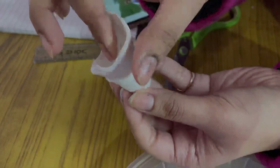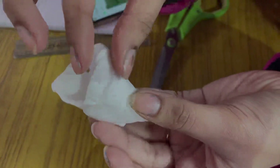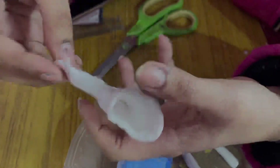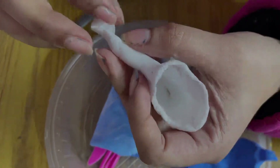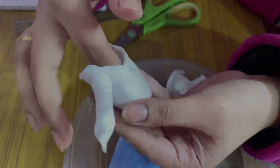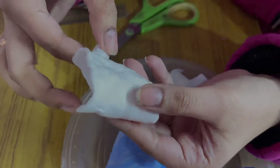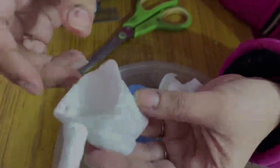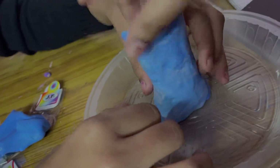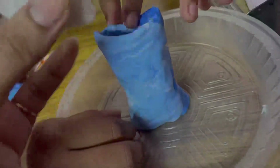I'm making the top with white clay. Then I'm making the top of the skirt, and then I'm making the skirt. We will set these two clay pieces together.